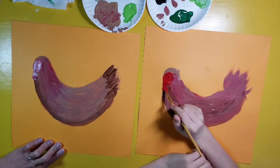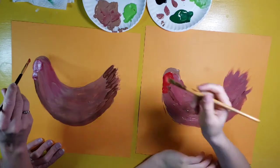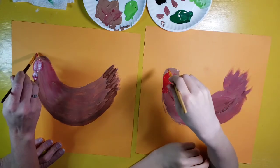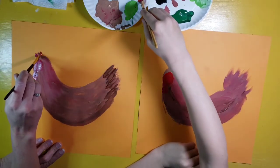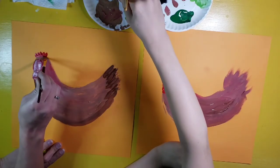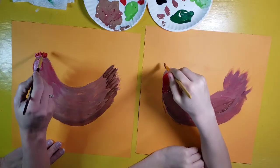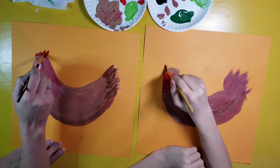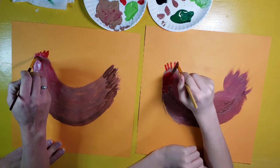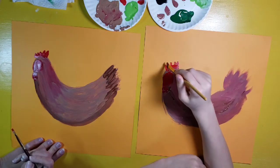Chickens have those nice red combs on the top of their head. To do that, I'm going to turn my brush up and down and make little marks across the top of the head, then connect them so he's got his little comb. The ones in the back are a little bit higher than the ones in the front, so make those a little bit taller, then try to connect them together.